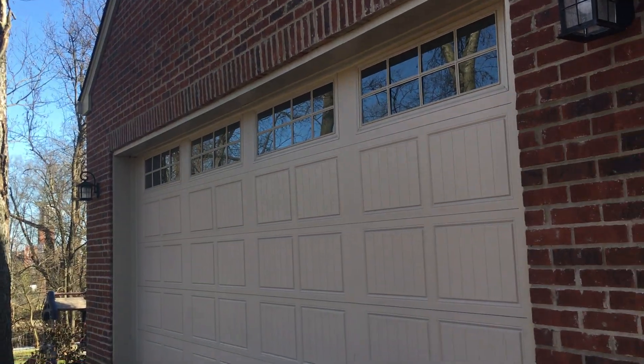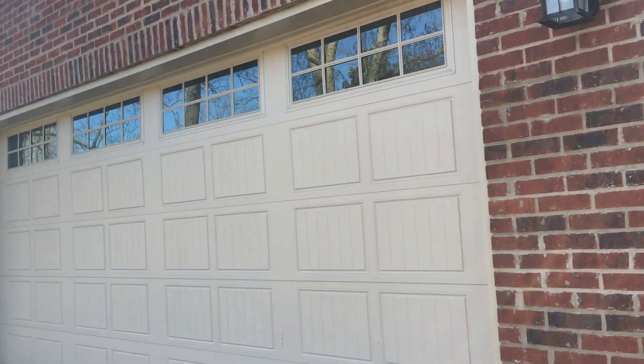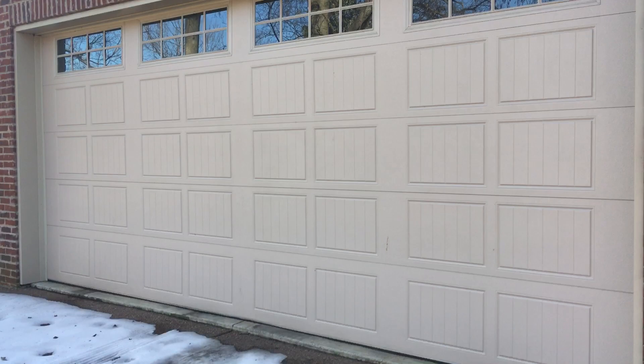Hello everyone! Welcome back to my channel. We are outside of my garage today and it's been a while since I've done an update on my door, so I'd better do that now.